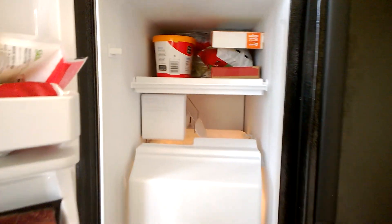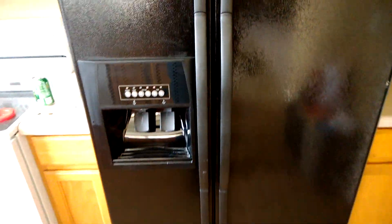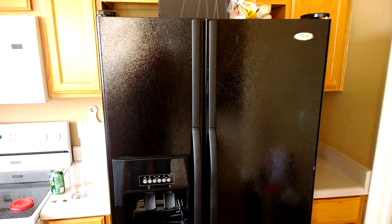Plenty of freezer space. I have never done a defrost or anything but it doesn't have any frost buildup. It's had minimal condensation buildup. It runs well, the water tastes good out of it. It's just that the place I'm moving has one so I don't need it anymore.